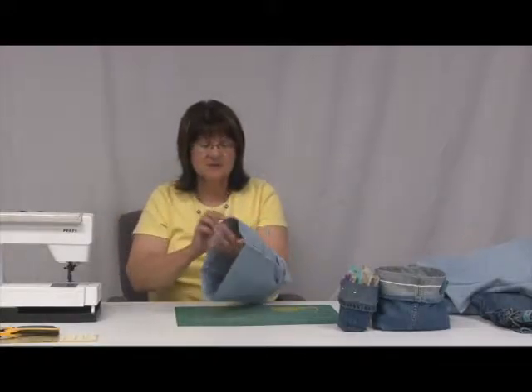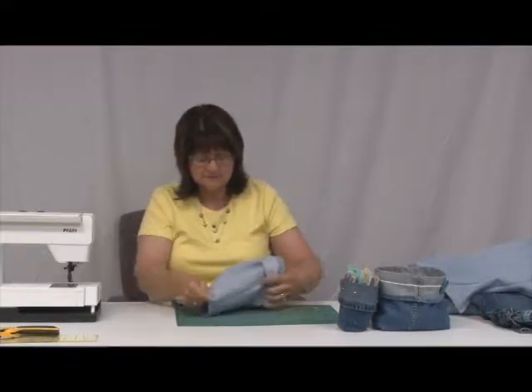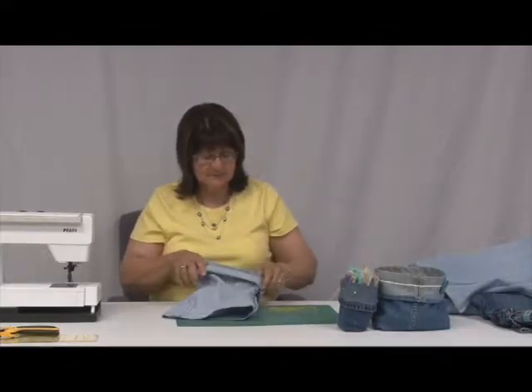Now I have my piece. I'm going to turn it inside out because we want to make the seam at the bottom. Now there are a couple of ways of doing this to make it easier. I'm going to put the seams in the middle, but this is a little off so I'm going to lay it back down.